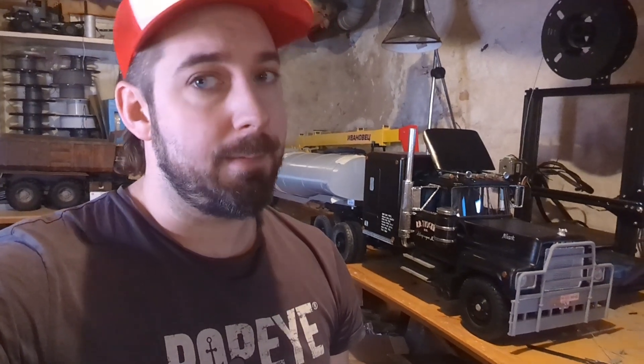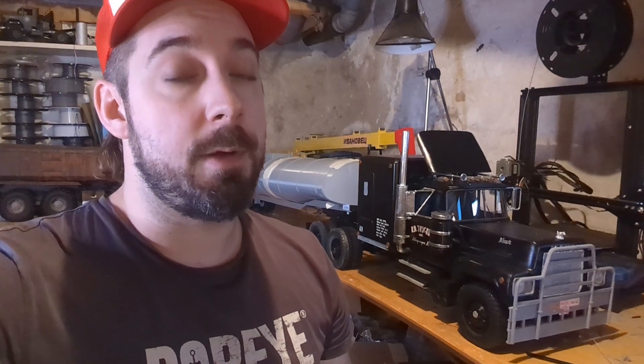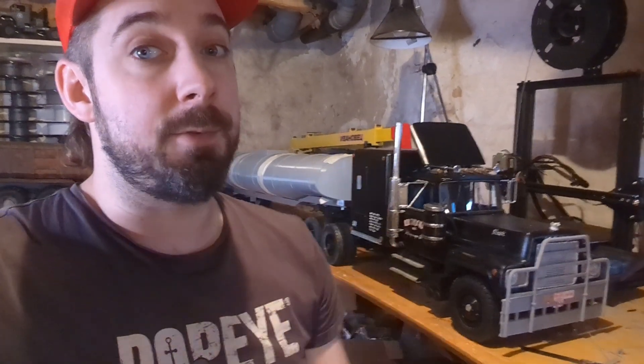That was what I had to show you on the rubber duck truck so far. I know it's not much, but I'm still going slow — but I'm getting there. Thank you so much for watching and hopefully I see you in one or two weeks. Maybe we can see it rolling. Let's hold our thumbs. See you. Goodbye.